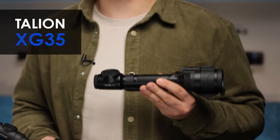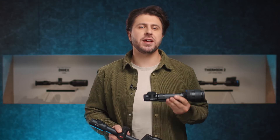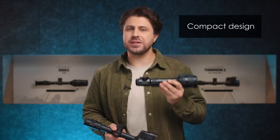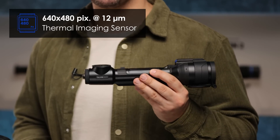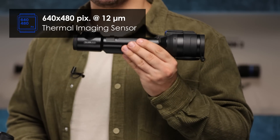Talion is one of our newest models. We only introduced the XQ38 model last year, but it quickly became a favorite thanks to its compact design. Now introducing the XG version with even larger 640x480 12 micron sensor in a compact body of Talion.